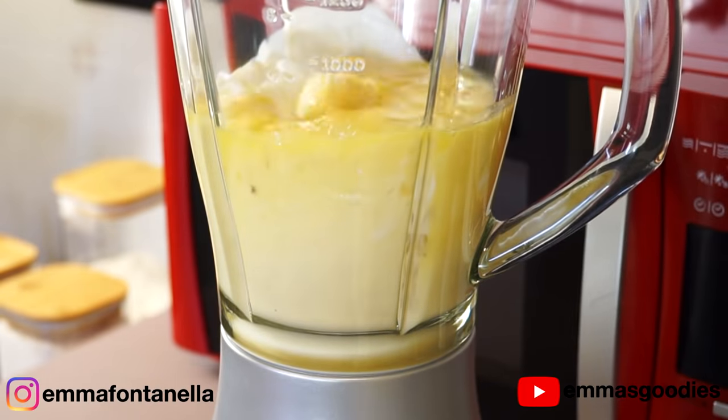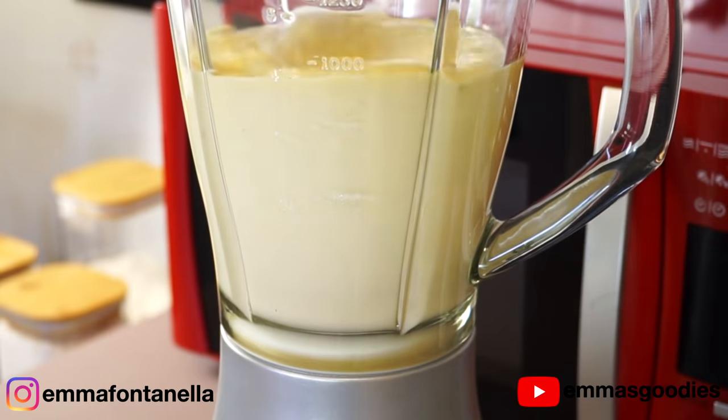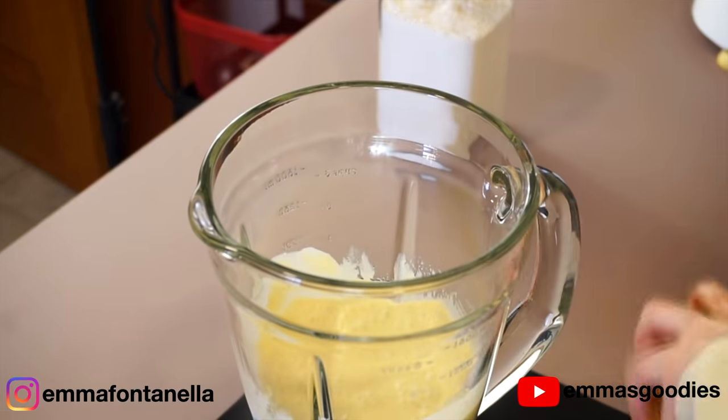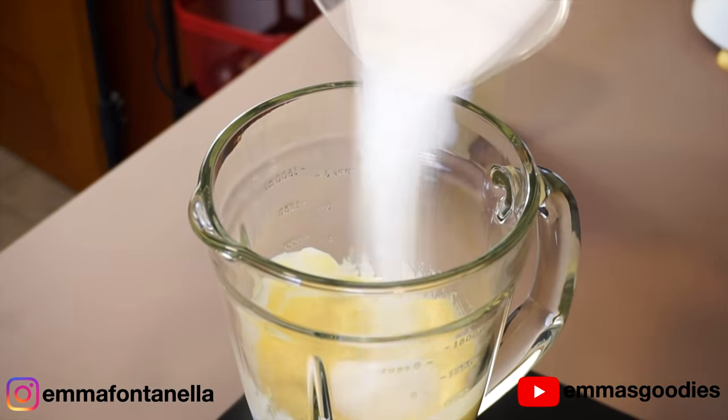The reason we blend the wet ingredients first is to break down the bananas before adding the flour. If you were to add the ingredients all at once, chances are those bananas won't break down properly, and you'll most likely end up over-mixing the flour.